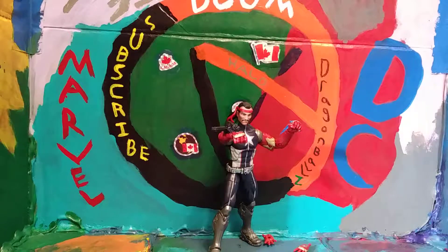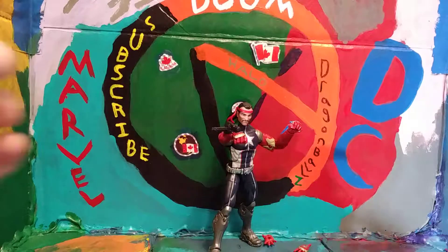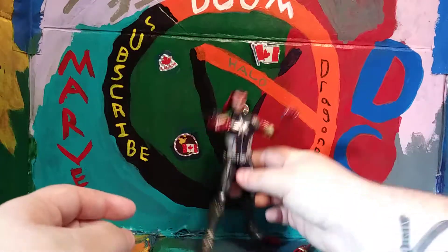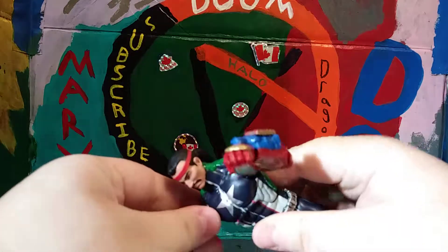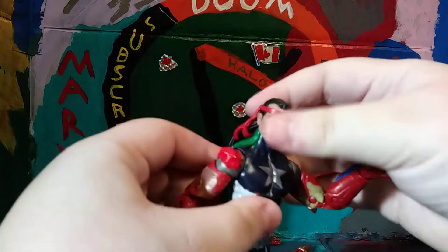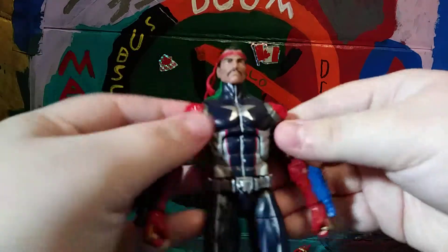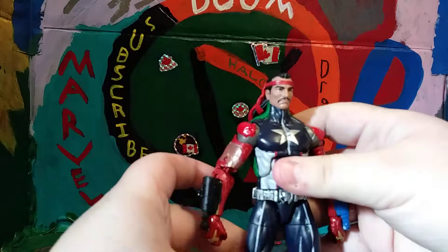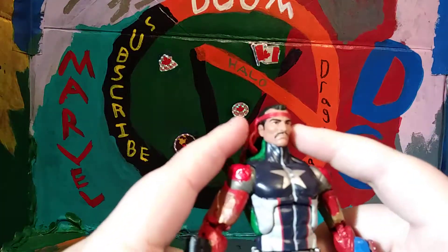Hey, what's up everybody, welcome back to Reaper J's Custom Figures. Today I got another custom figure — his name is Larry. I know it's kind of a funny name, but I was thinking, why not have a badass Larry-looking figure?